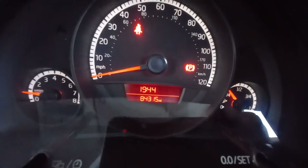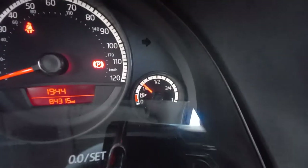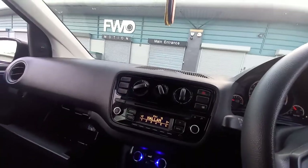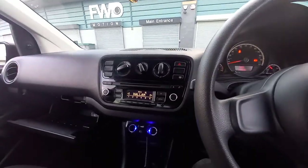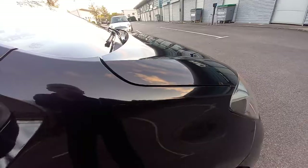The mileage there - 84,315. It's got a little rev counter in the corner there, tiny one, very cute. And it's got over a quarter tank of fuel there. As you can hear, the engine's very quiet, there's no rattling going on at all - very quiet.